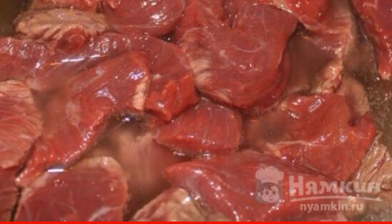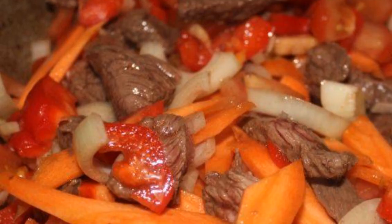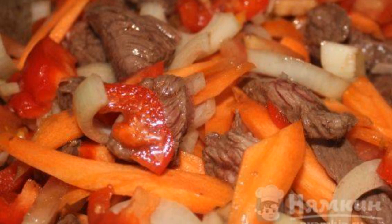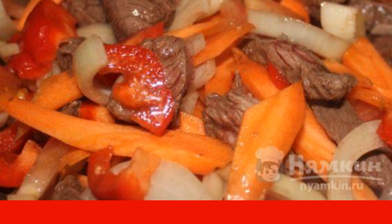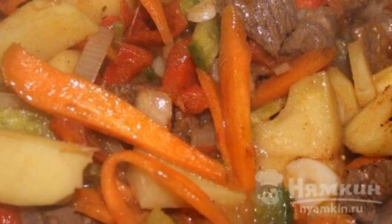Pour oil into a cauldron and heat it up. Put the meat in and fry for about 5 minutes. Then add carrots, sweet peppers, and onions to it. Fry everything together for about 3 minutes. Then add the potatoes, celery, and tomatoes. Fry for another 10 minutes.